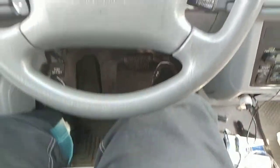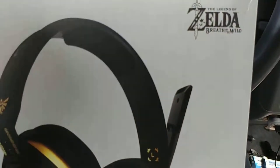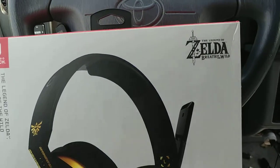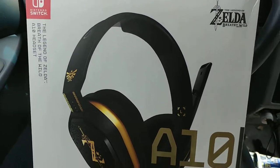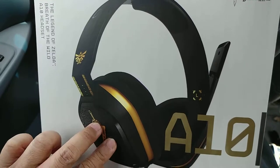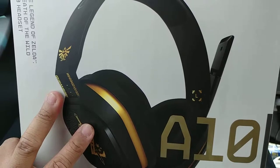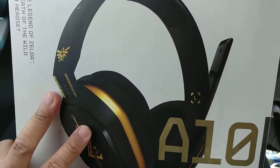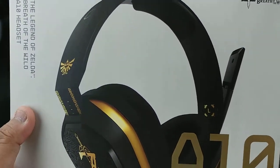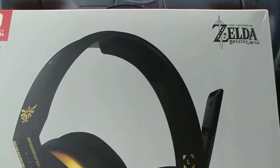What's up everybody, this is GCXBU and today I'm gonna do an unboxing video for you guys. This is the Legend of Zelda Breath of the Wild Nintendo Switch Astro A10 headphones. These are just the nicest looking headphones I've seen in the market. The reason I bought this headset is for my brother because he wanted new headphones so he can talk to his friends or enjoy his music on his cell phone.